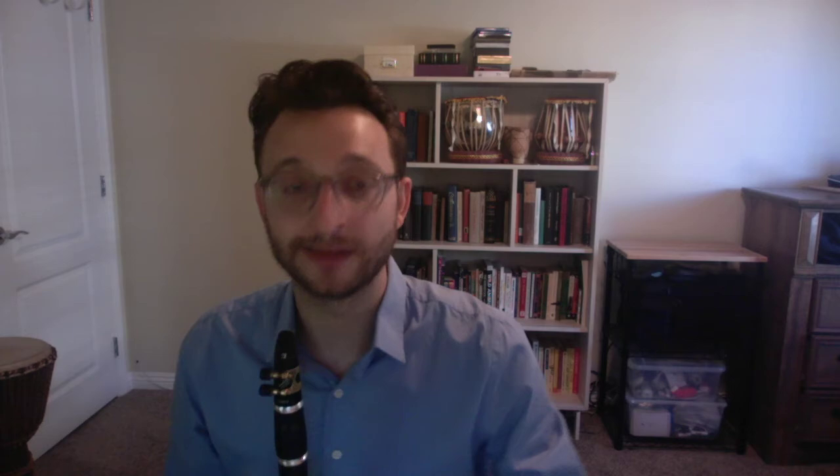So if you can practice all your arpeggios and scales, then when you look at this music, you'll say, 'Oh, I just see things that I know already.' And you don't look at a piece and say, 'Oh boy, that looks difficult.' It's just dense with a lot of things that are easy.